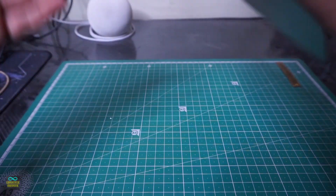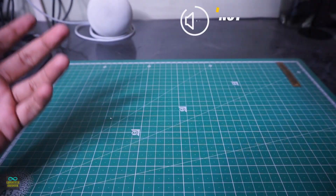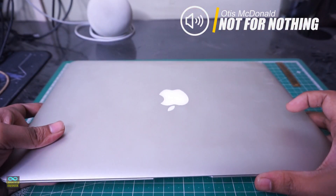Hello Internet! Welcome to Lifestyle Infinite. Today we will be fixing and upgrading my 2017 MacBook Air A1466.